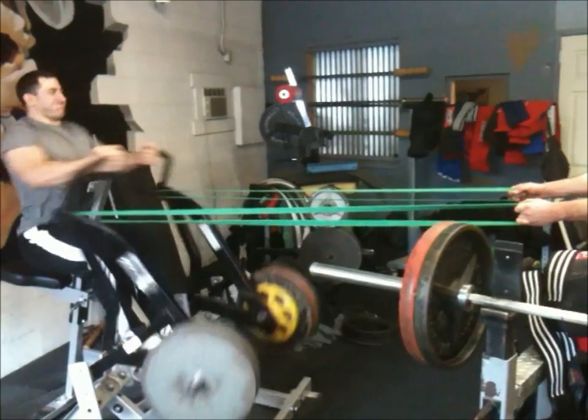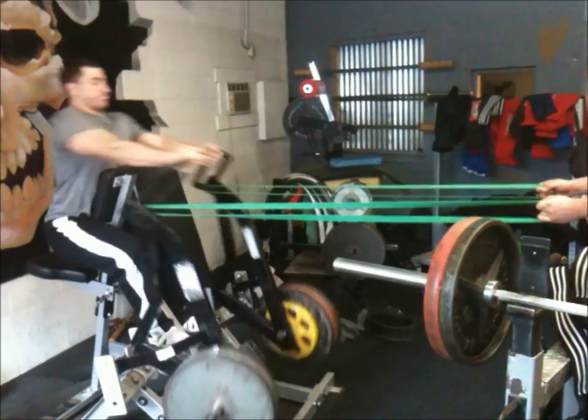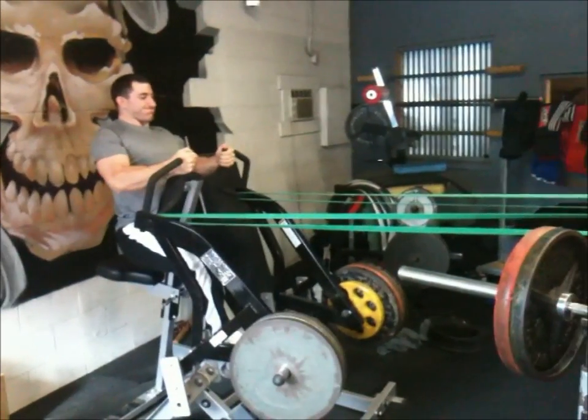Here's Michael. I think this was our first exercise after we benched, so we still had a little bit of energy, so we went pretty heavy. It just goes to show that you can add bands to pretty much anything.